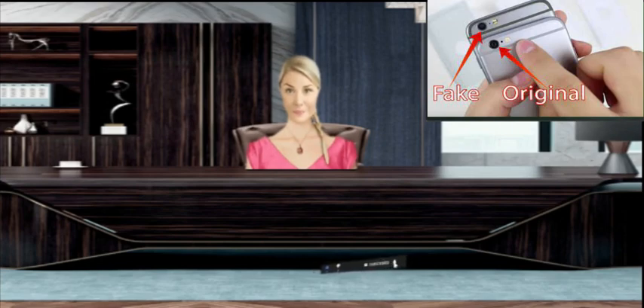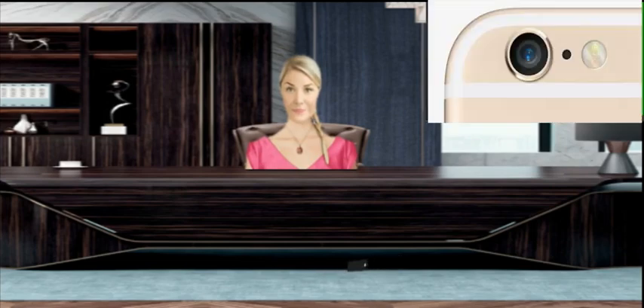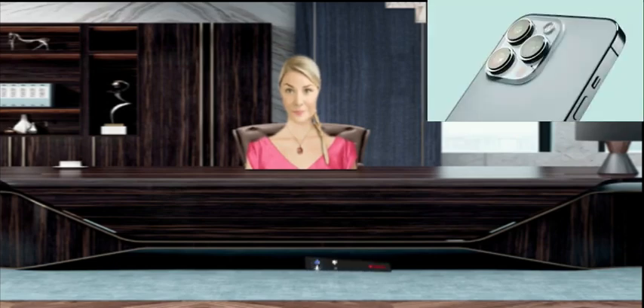Take your iPhone to Apple. When all else fails and you're still not sure whether your iPhone camera is fake or original, Apple can definitely tell you. Schedule an evaluation with your nearest Apple Store or Apple Authorized Repair Center for confirmation.